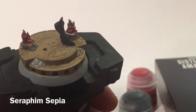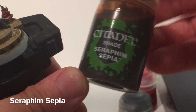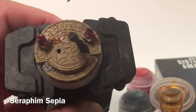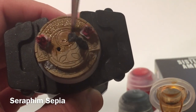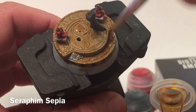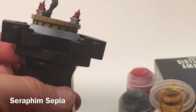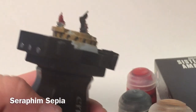Now that we're finished with the red highlights, we're going to work on the base. We'll start with a shade of Seraphim Sepia and coat that all over the base very carefully, using it to fill in all of the cracks and designs on the base plate. Don't forget the base itself as well.